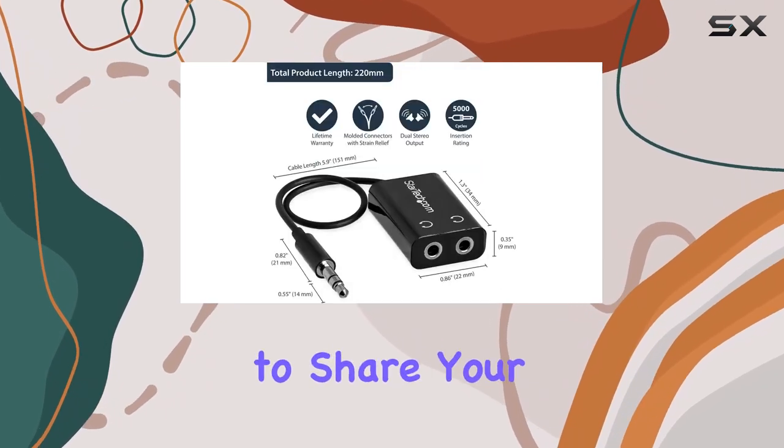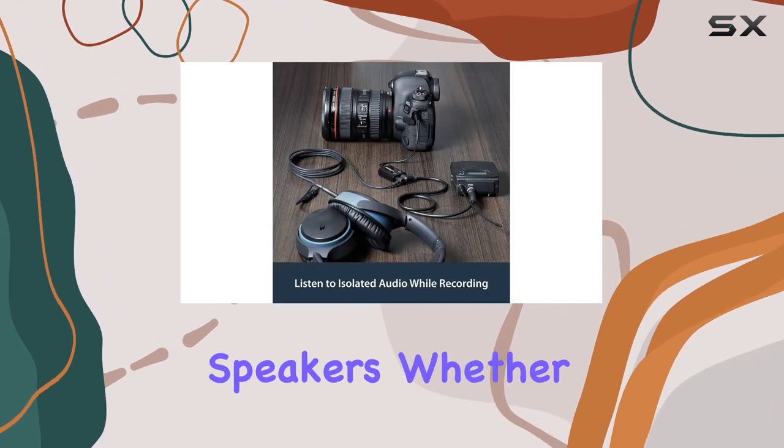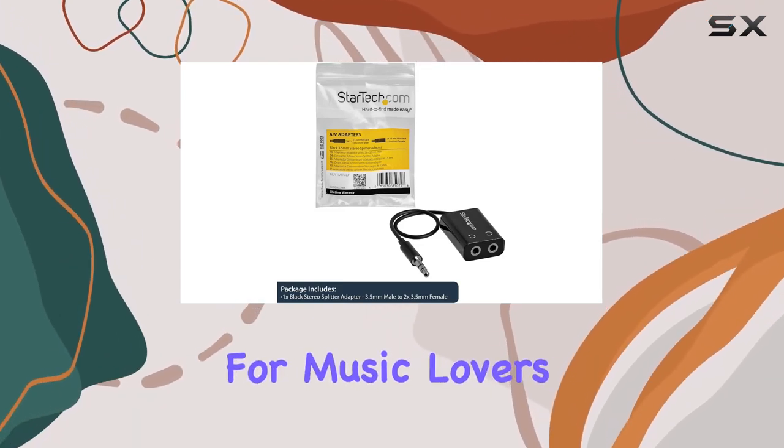Perfect for those times when you want to share your favorite tunes or videos with a friend using two sets of headphones or speakers. Whether you're on the go, traveling, or just hanging out with friends, this splitter cable is a must-have for music lovers.